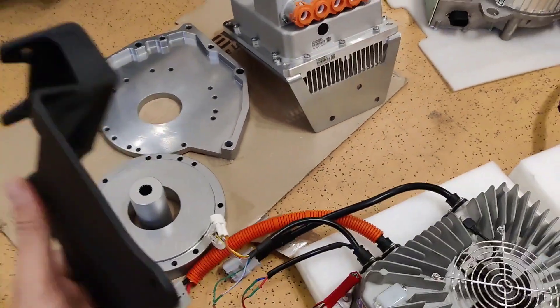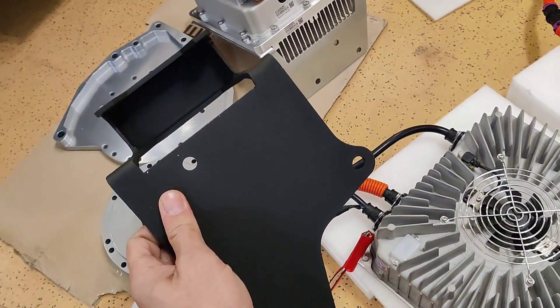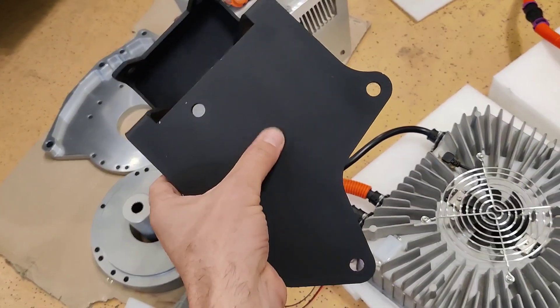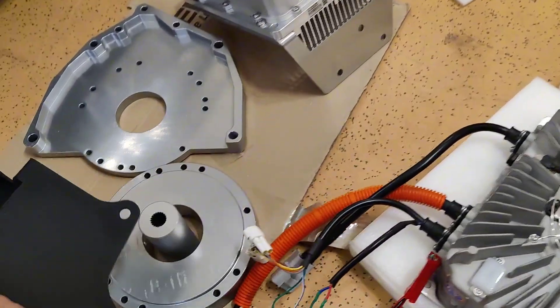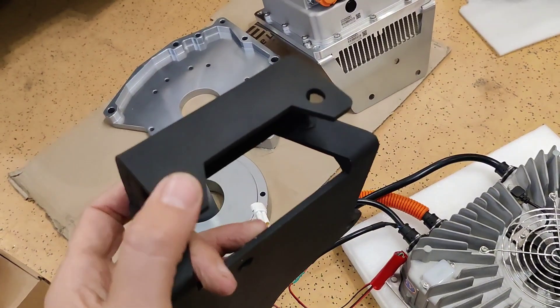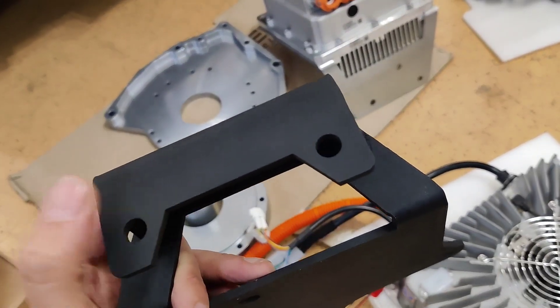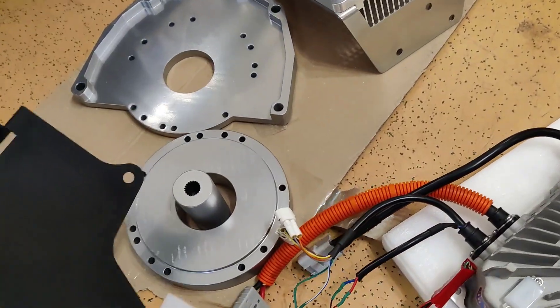Next is the mounting plate or mount for the motor. These three holes are on the back side of the motor and it mounts to the existing mount of the Fiat 500, so we are still using the existing motor mounts. These two holes are for the existing motor mount.